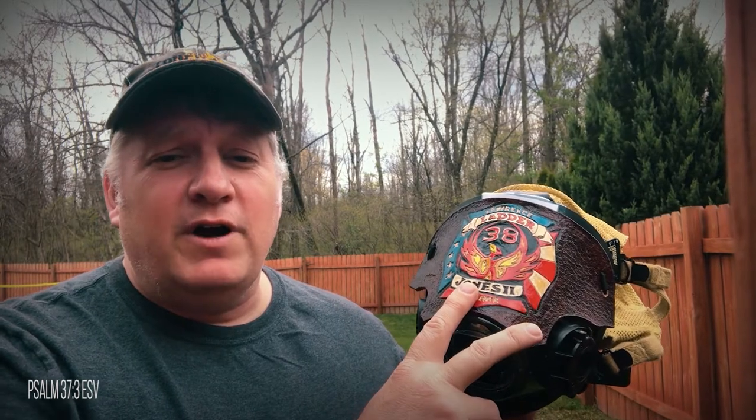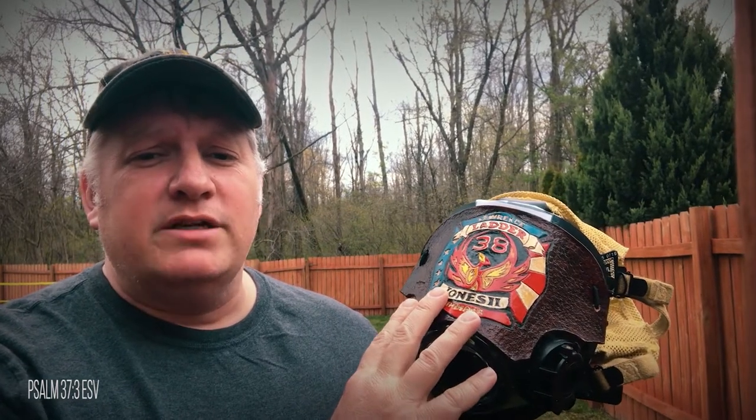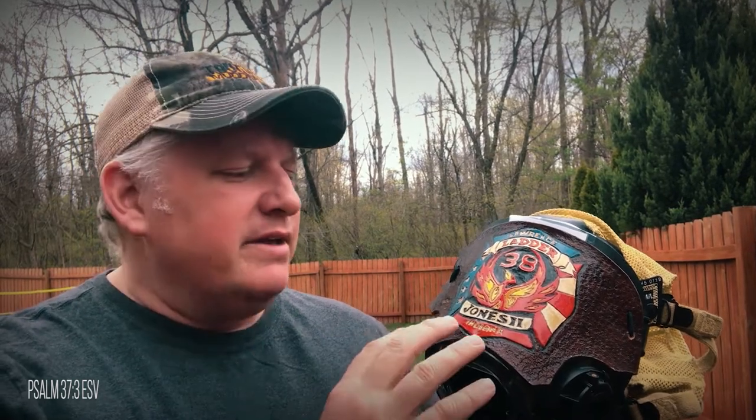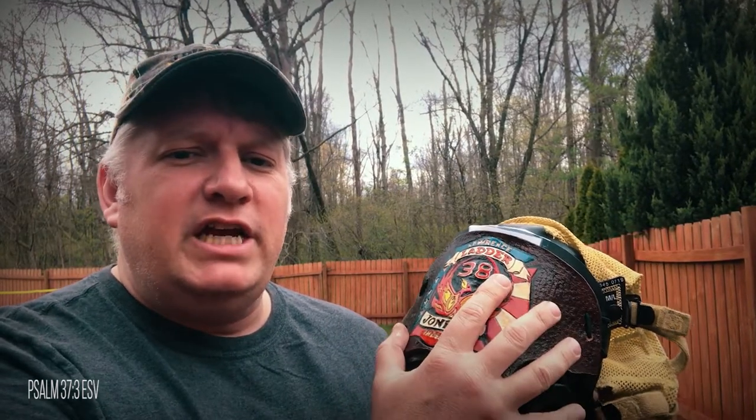I was asked to make a leather shield for a firefighter's SCBA mask because the lenses get scuffed up really easily from going from the locker to the truck to a run and back to the truck. The idea is that by putting a leather sheet over top of it, what's getting scuffed up is the leather itself, and the leather protects the lens when it's getting banged around.